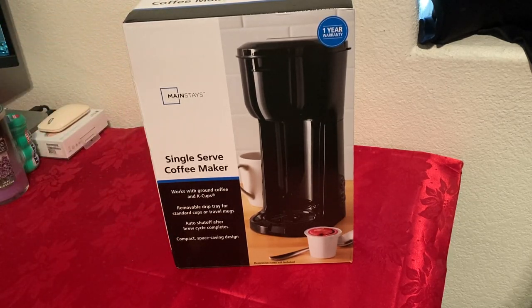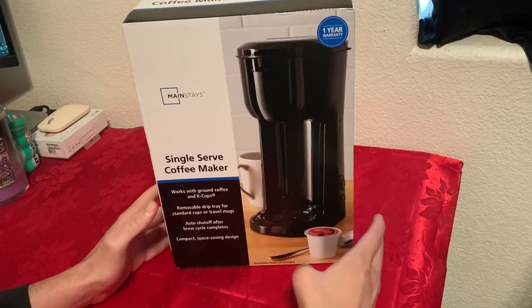I purchased this on Walmart. I only paid $20. I've noticed it never goes on sale, and whenever it comes in stock it usually sells pretty fast. So if you're interested in one of these, make sure you get it. Don't wait because it might be out of stock.